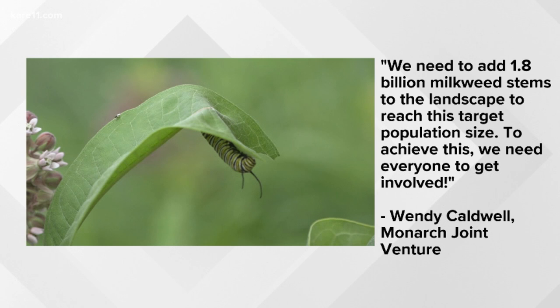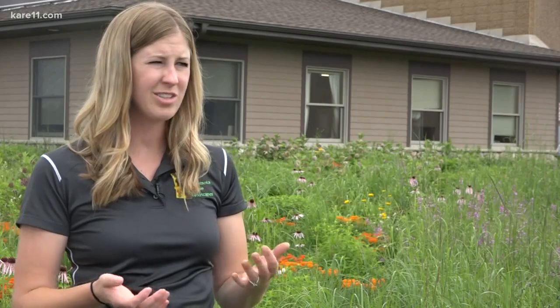To achieve this, we need everyone to get involved. Unless you know an area is going to be sprayed or mowed soon, it's best to leave the majority of the caterpillars outside. It's OK to take one or two in and contribute to some citizen science.